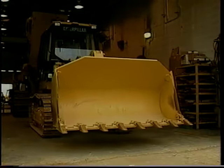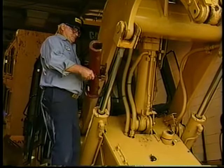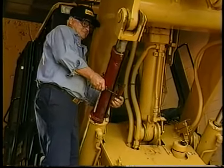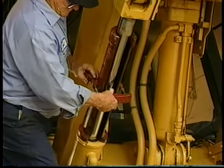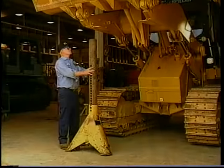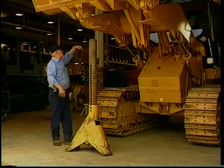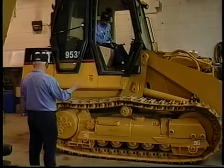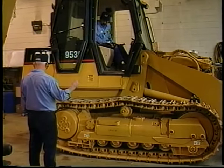First, always lower the attachments of any machine to the ground, or use locking brackets to lock the hydraulic cylinders and prevent them from moving unexpectedly. Don't take a chance that the hydraulic system alone will hold the attachment in place. If you do not have locking brackets, block the attachment with a jack stand or oak blocks so that it cannot drop to the ground.